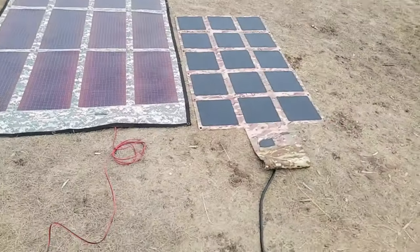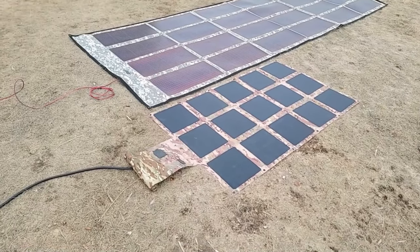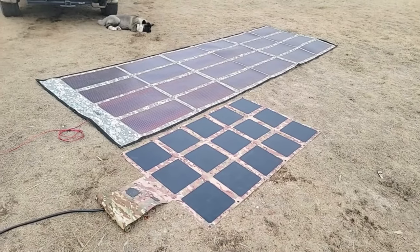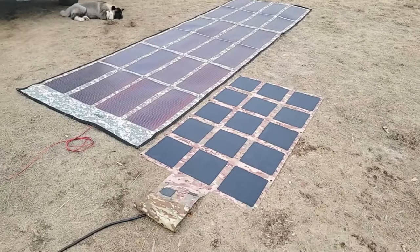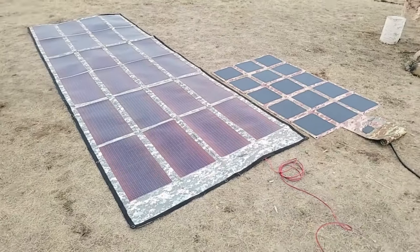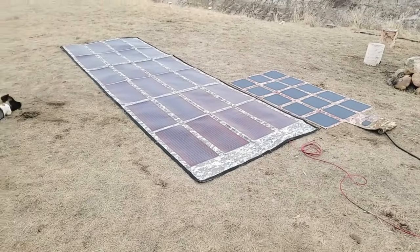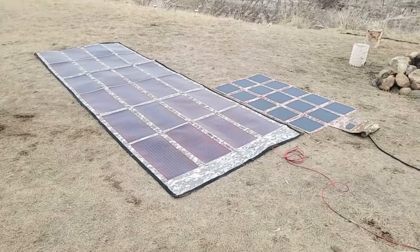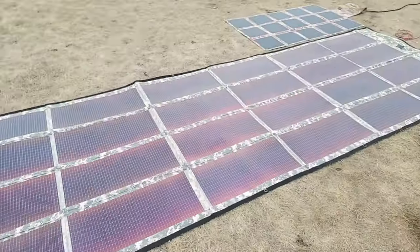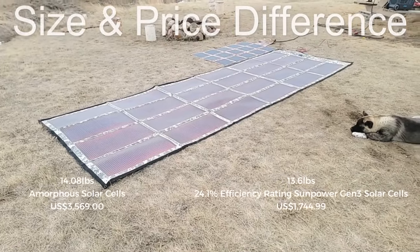But to give you an idea, let's look at the difference in physical size. You could literally fit close to four of our 220-watt solar blankets on the same footprint as the PowerFilm. The PowerFilm weighs about 14 pounds. Our 220-watt solar blanket — the exact same wattage using Gen 3 solar cells — is 13.6 pounds. You can see the difference in size right there. This gives a way better perspective — you can tell how easily four of them would fit in there.